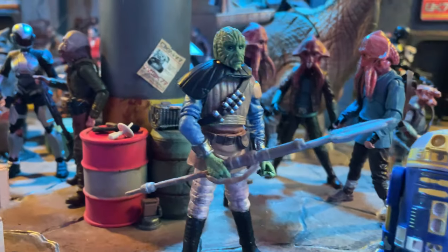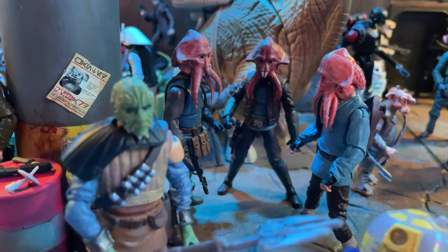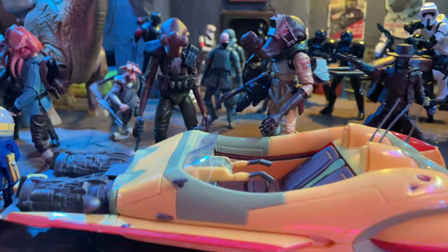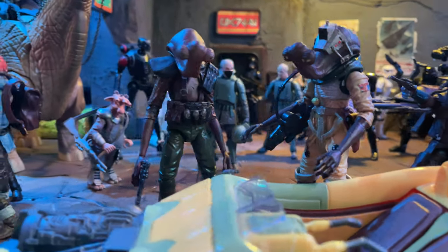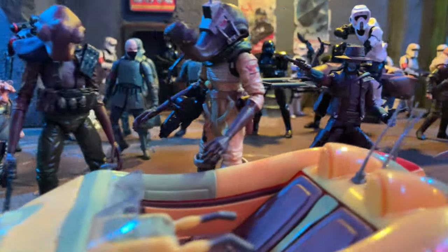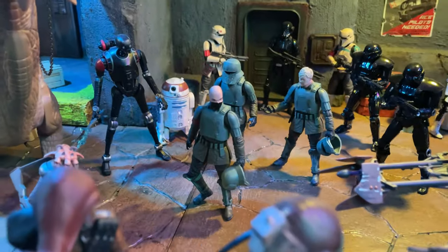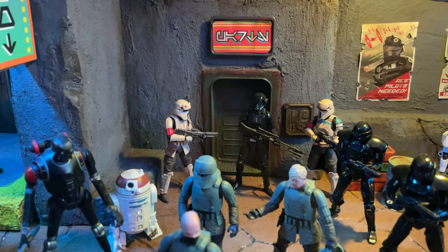Here's another simple kitbash — just one of the Skiff guards with Woof's head and a pauldron from one of the Gaming Greats Stormtroopers. We have some more Quarren over here, and here are my Hammerhead Ithorian customs — really cool characters. I've always really liked the one in the Bossk-like flight suit. Something about him looks really cool, although he's about to get gunned down by Cad Bane. That's a custom Cad Bane I kitbashed with the Clone Wars one and the new release.